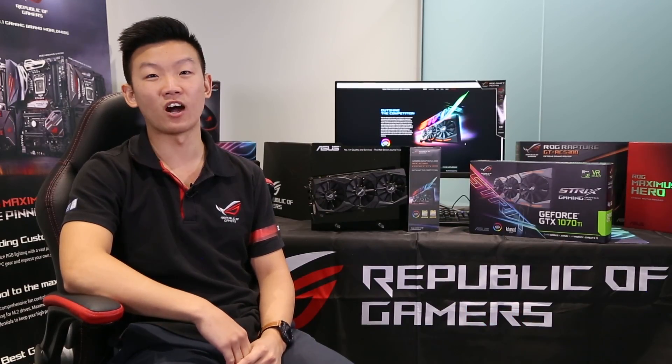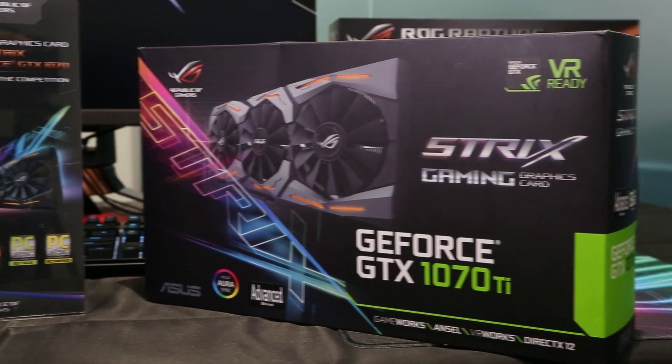Hi, welcome to the ASUS Australia YouTube channel. I'm Richard and I'll be your host for today. I'm here to share with you a little bit about our newly released ROG Strix GTX 1070 Ti.